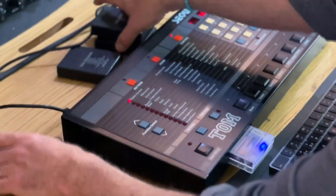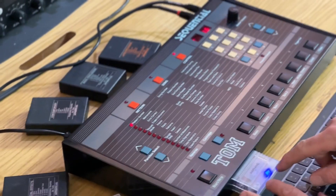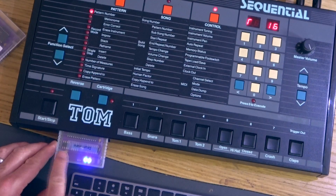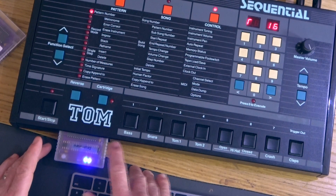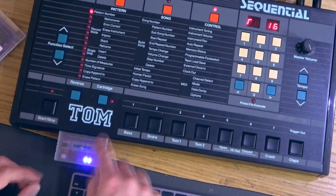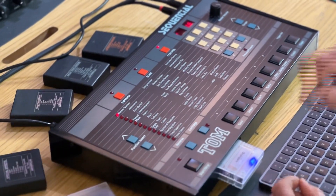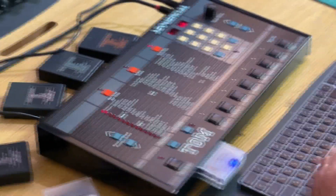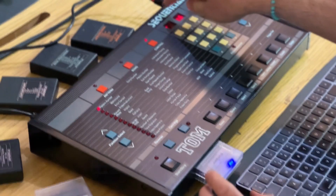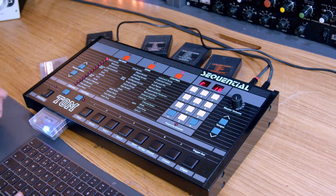Having sounds on one internal EPROM chip also meant that Sequential could develop expansion cartridges that would allow you to add a whole series of extra sounds — seven per cartridge. You can see I've got one plugged in here with some LEDs on the front. This is a cartridge made by HKA Design, and it allows for eight separate cartridges to be fitted in just one device. Apparently they're very similar to Commodore 64 style cartridges, and I believe Sequential even made an expansion cartridge for the Commodore 64.